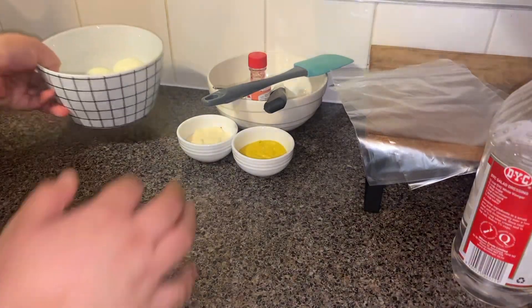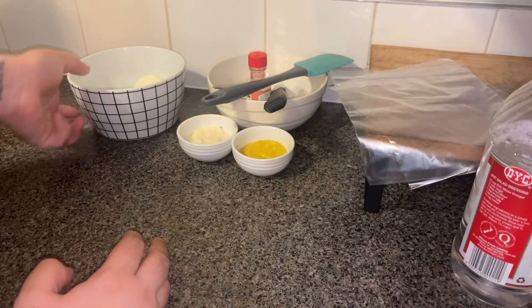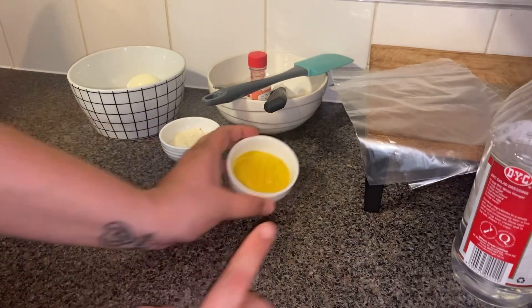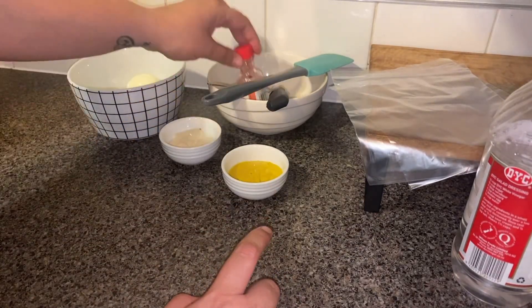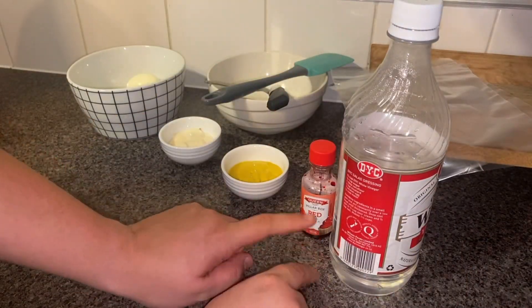So we have three hard boiled eggs. I also have some aioli — as per your taste — some mustard, a food color, and vinegar. I'll tell you in a minute what we're going to do with these; they're going to make them really interesting.